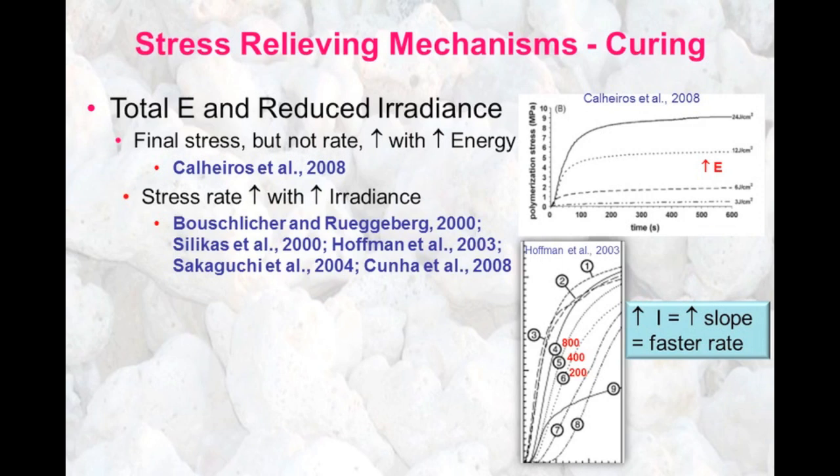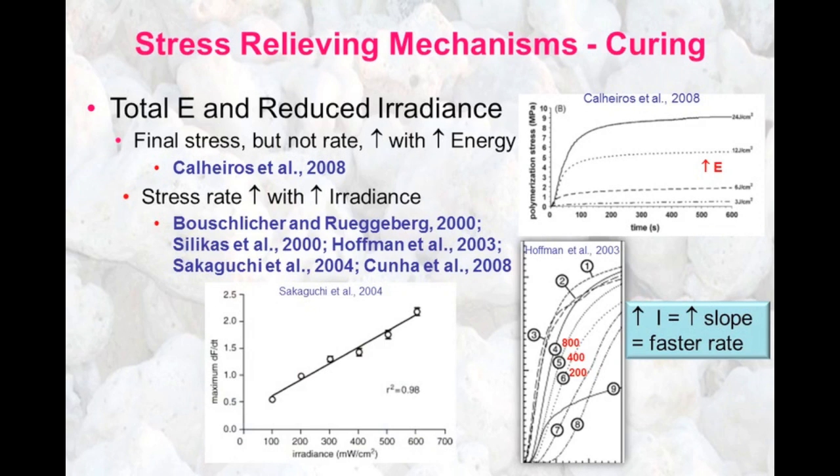In other words, it's telling us that the material is curing at a faster rate, and this is producing higher stress. This plot shows maximum force generation versus time, or force generation rate, as a function of irradiance, showing that as we increase the irradiance, we definitely increase the force rate produced.